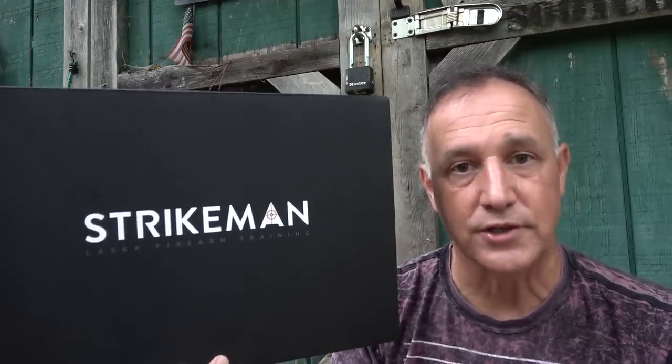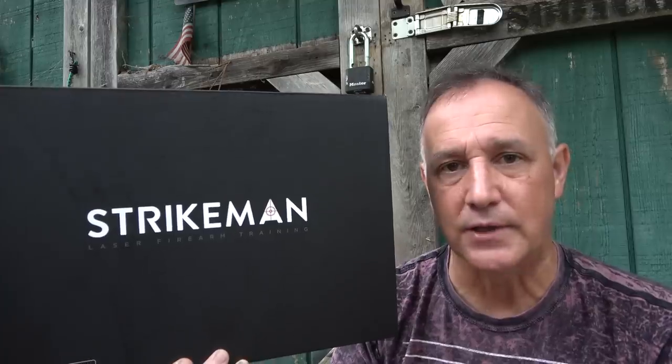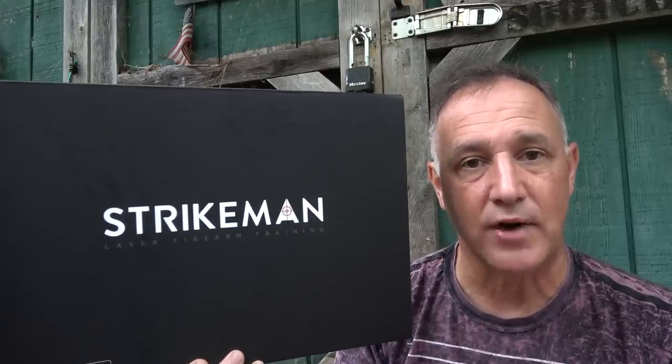When it comes to being proficient with your firearm, it's important to train, but training can be expensive. Especially right now in 2020, ammunition costs have skyrocketed — and that's if you can find it. But you need to be training. We've had multiple times where ammunition shortages have happened, so having a laser training system is just great to have.